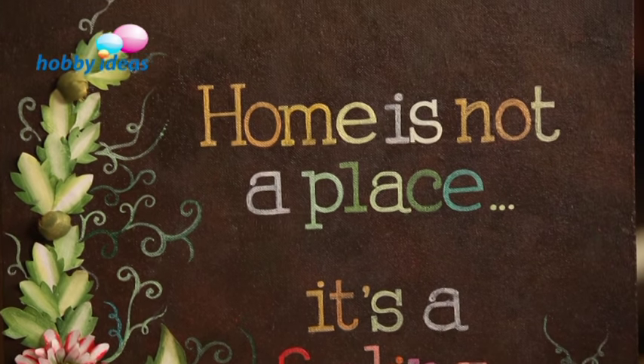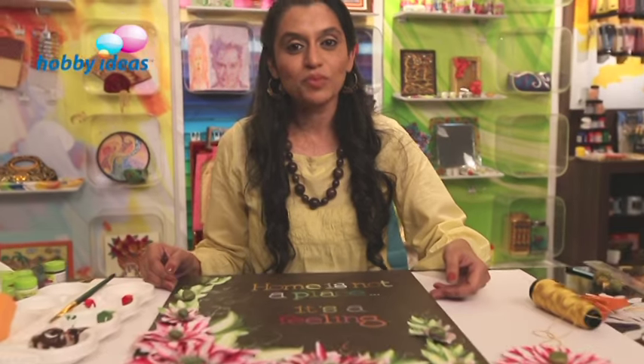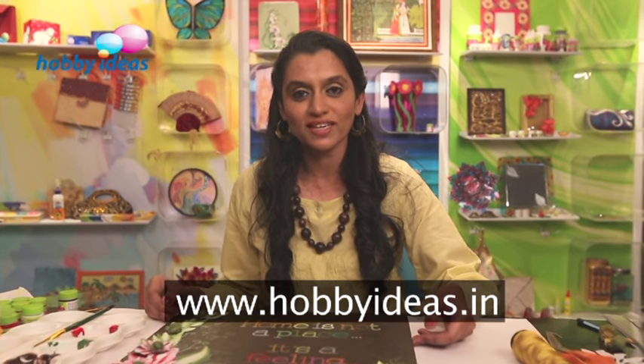For the love of craft and for more craft ideas, please visit us at www.hobbyideas.in